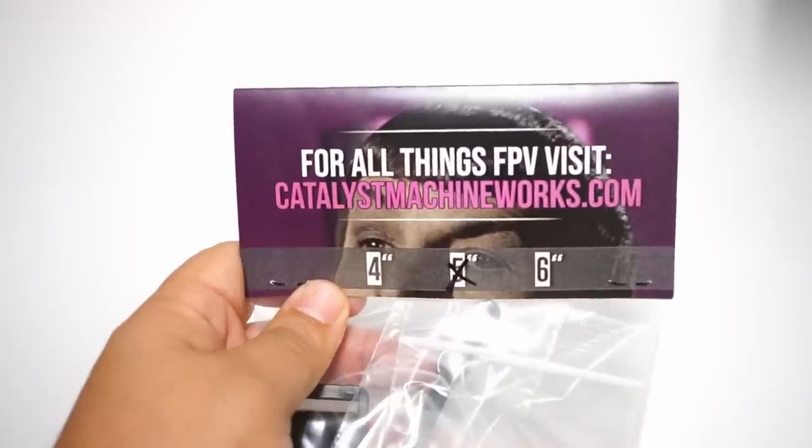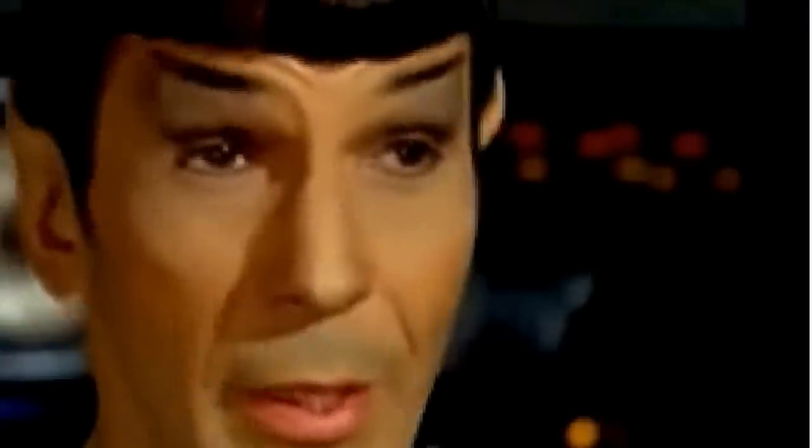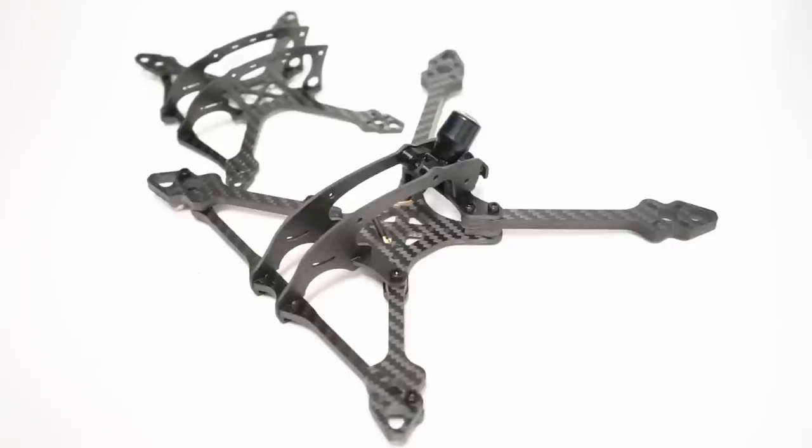This is the brand new latest racing frame that has just dropped this week. Take a look at the similarities between the Massive Droner and this Raging Droner — this is the Massive Droner three-inch version. Look at the consistency of Catalyst Machineworks' design language and engineering that goes into these frames, and then we'll take a look at some of the differences and improvements they have made.